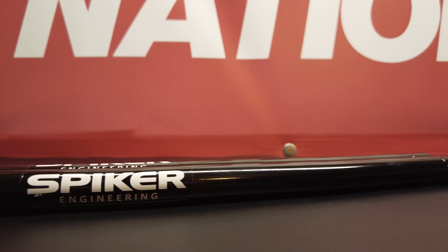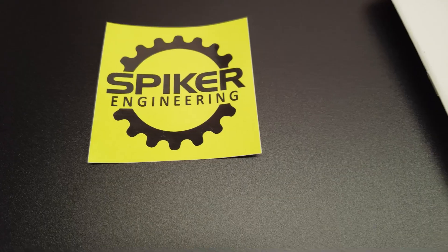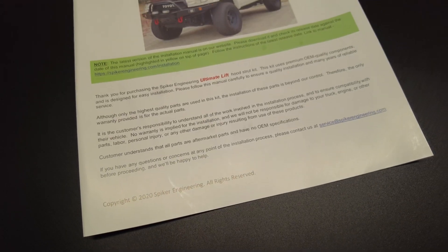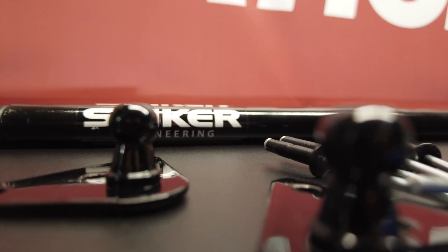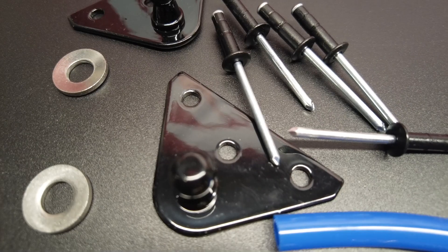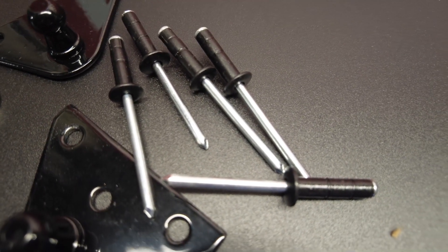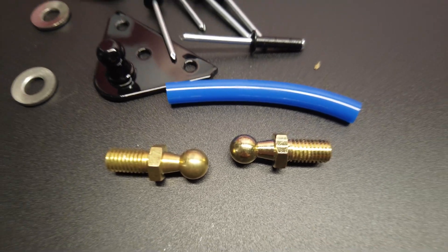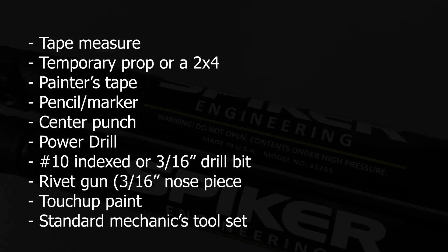These hood struts are made here in the US, so you can expect that OEM-like quality. They have more than enough pressure to open and hold up your hood. The installation manual that comes with this kit is extremely well written, has tons of details, color photos, and guides you through every step of the process. You're really not going to need anything outside of what's included in this kit — no extra bolts, rivets, or anything like that. The kit comes with everything, including one extra rivet just in case you break it during install. A drill bit stopper is also included to make sure you don't drill through your hood, and here are the tools that are required to install the hood struts.